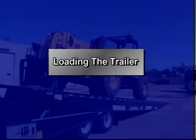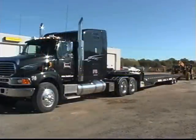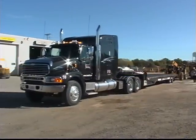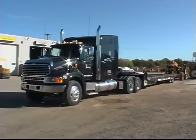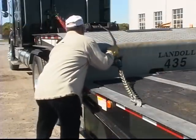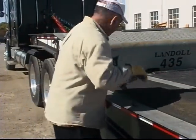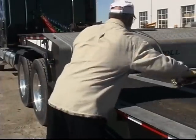Safety is your first concern during all phases of trailer operation. Do not load any payload that will overload any component of the trailer or result in an unsafe condition. It is important that the truck and trailer are parked in a straight line on a solid level surface with the truck's parking brake set and the trailer brakes released. If the winch cable is connected to the lower deck, activate the winch, reel out some slack cable and unhook the cable.